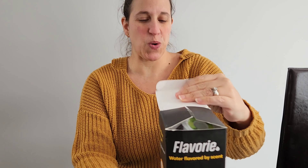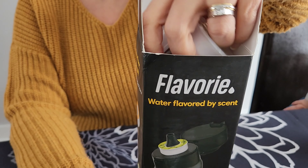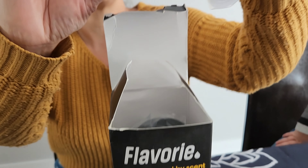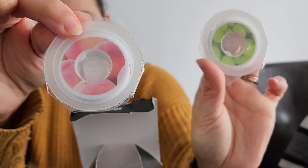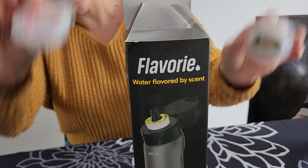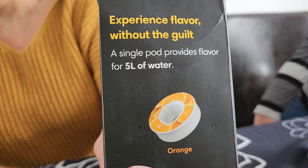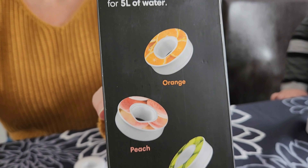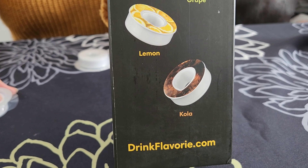Let's open this up. There are different kinds of flavor scent pods — we have peach and grape. They even have cola and milk, if you can believe that, and lemon and orange. I want to start off by saying this was a gift, and we're just trying it now to show you guys if anyone's interested. Cola with a K.